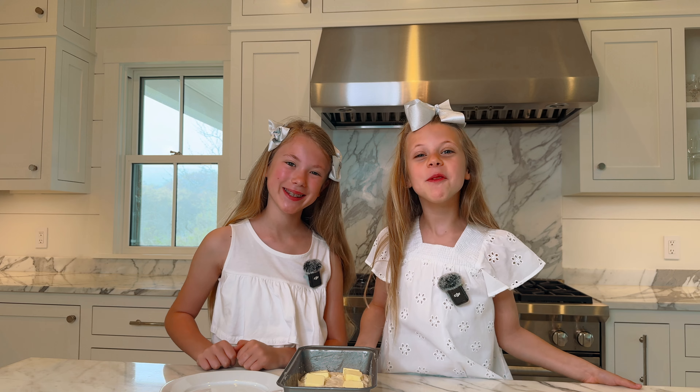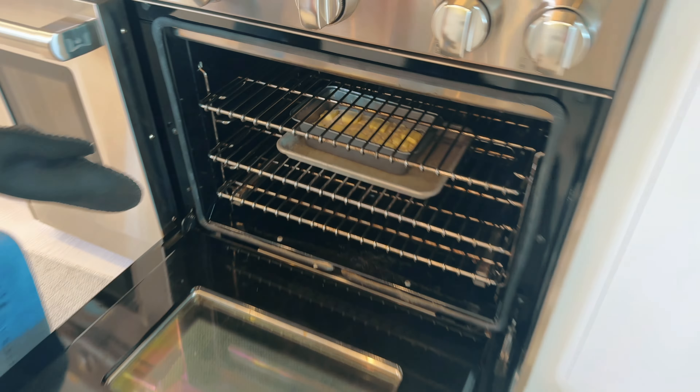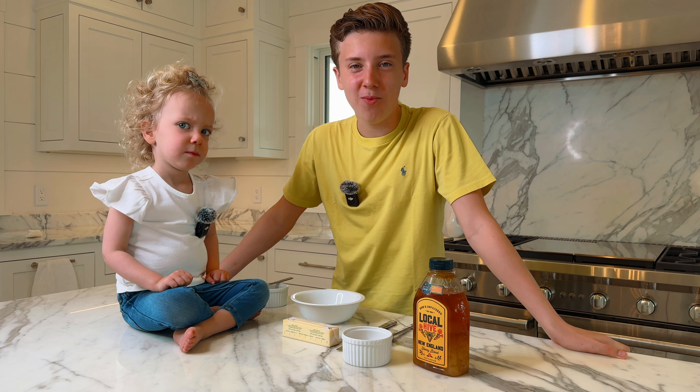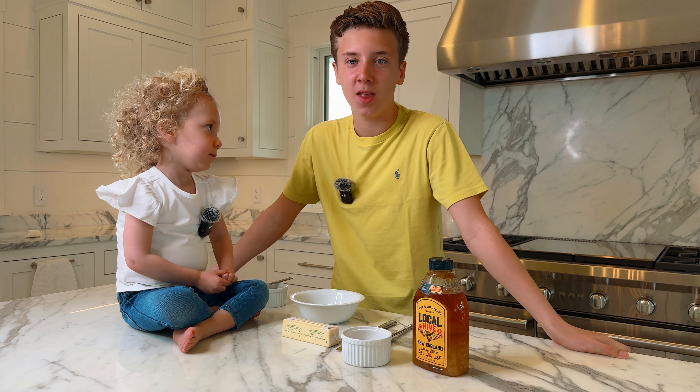I have six tablespoons of salted butter cut into eight pieces, and I'm going to place them on top of our batter. The butter gives it an amazing buttery, crispy crust.